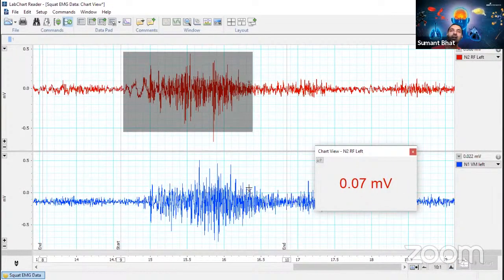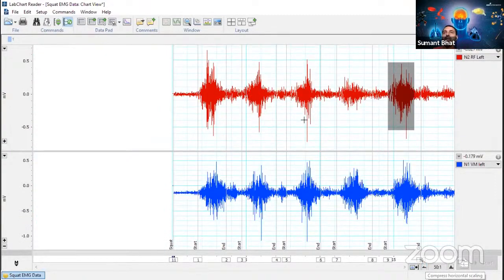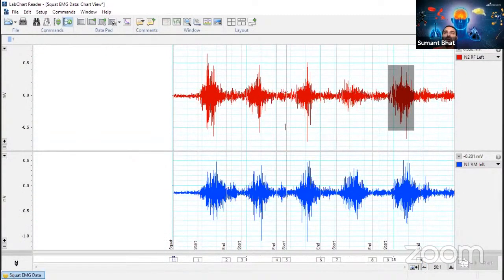Of course we can take an average, but the problem is the signal is bidirectional in nature. The positive amplitude and negative amplitude will be almost equal in the EMG signal, so when you take an average it becomes close to zero. That zero is meaningless because we want to get some change before and after. So averaging is not a good idea. Let's see what options we have in the lab chart to analyze the data.